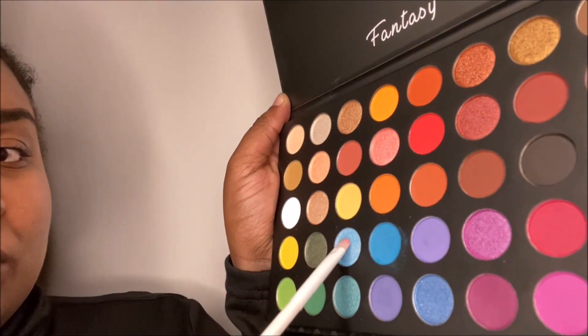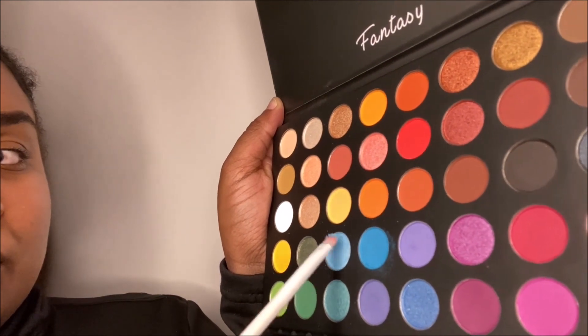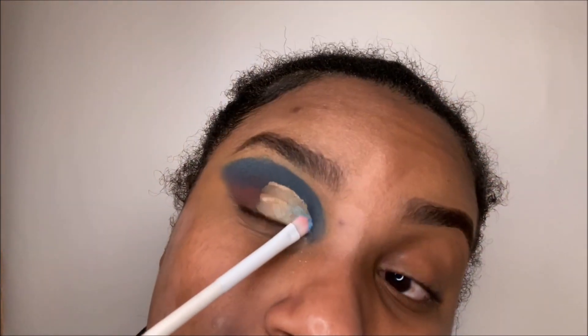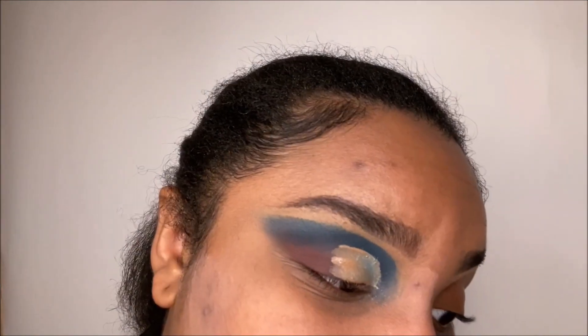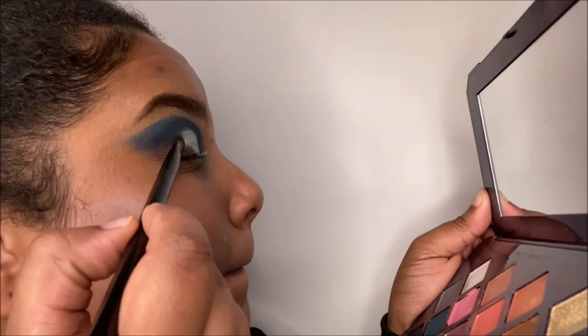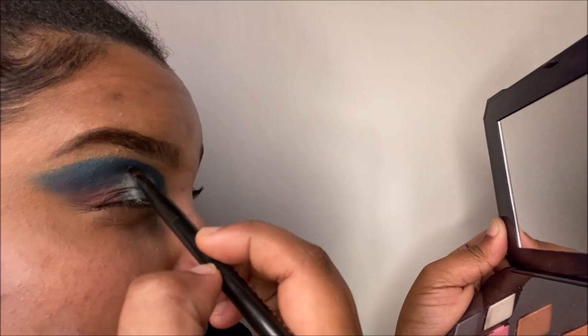I will be going back to my Fantasy palette and taking that glittery light blue with a concealer brush and patting that in. Then I'll take some of that glittery navy blue with a NYX brush and blend that between the purple and the glittery light blue, eventually blending into my crease.